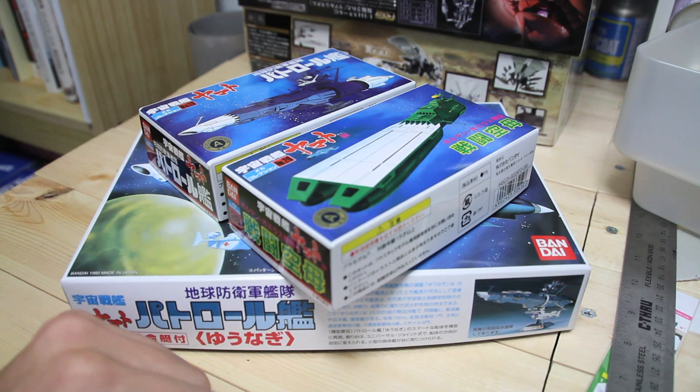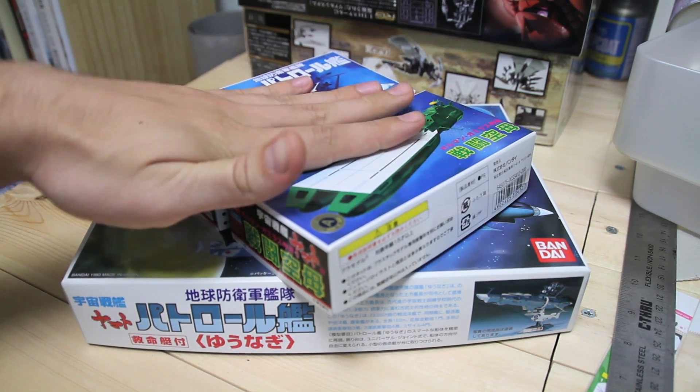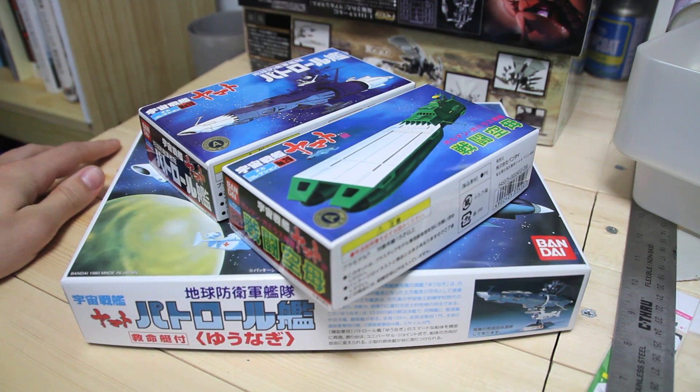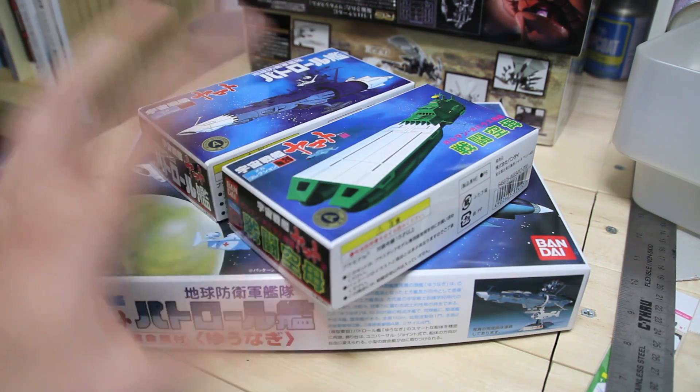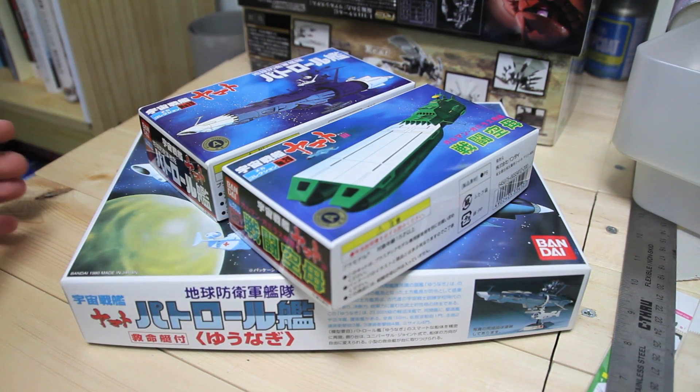Hey guys, I've got a rather interesting unboxing video I want to do for you guys today. I've got a few Space Battleship Yamato kits that I picked up, kind of just for modding purposes, and because they're really, really cheap. So I thought I would just unbox them all together in one video.